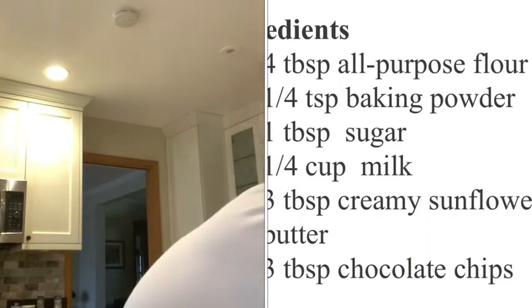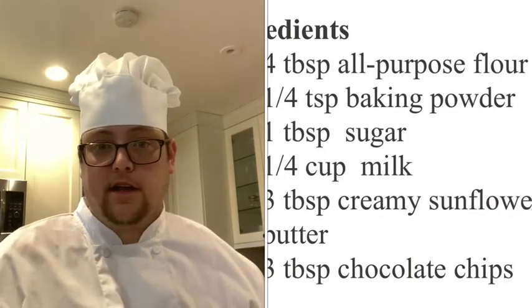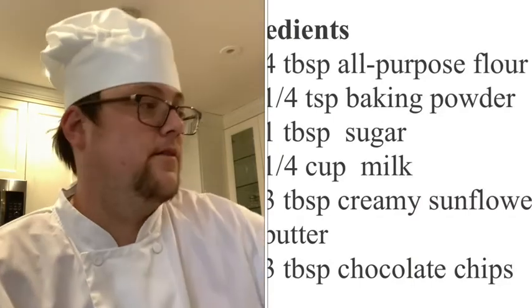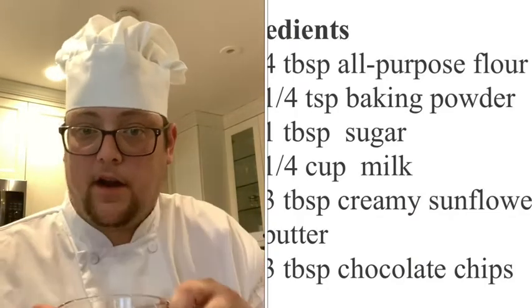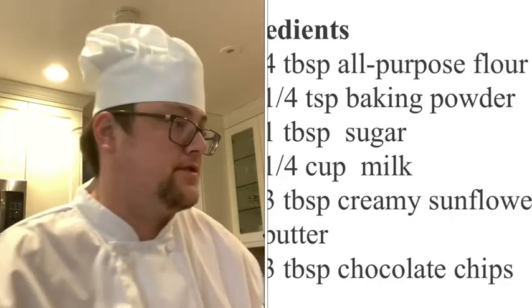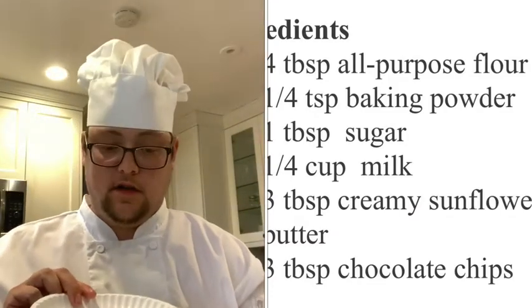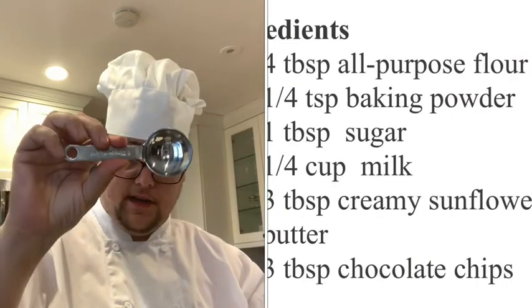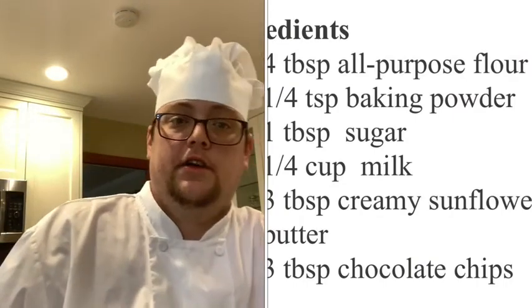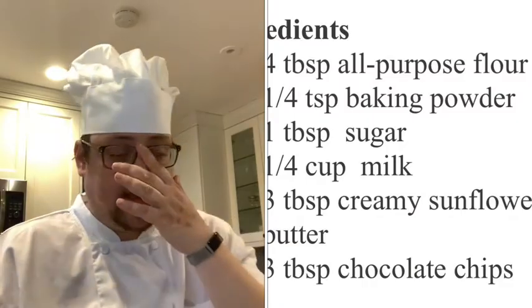We need sunflower butter — you know, like peanut butter and jelly, but sunflower butter and jelly, one of my favorites. We will also need one-fourth cup of milk, which is why we need our liquid measuring cup. And our last ingredient: one tablespoon of sugar. With simple ingredients like these, all you really need is a tablespoon, a teaspoon, and your liquid measuring cup.